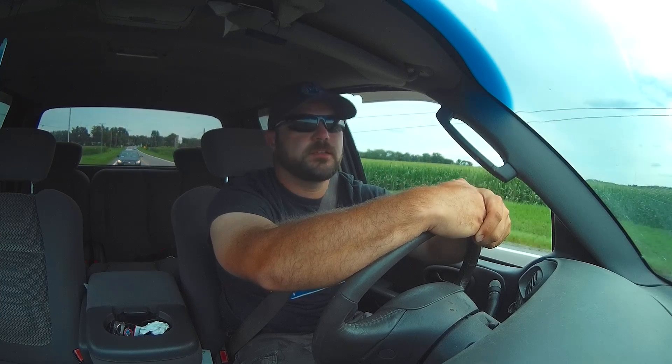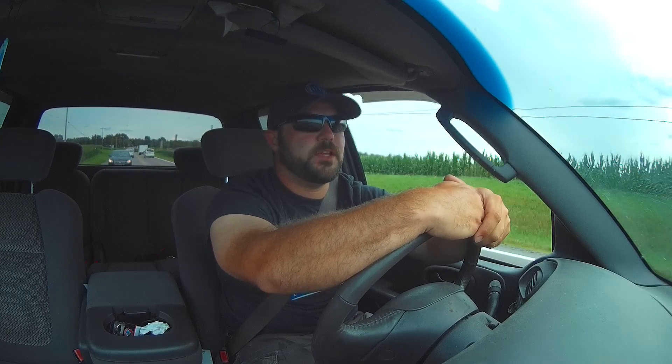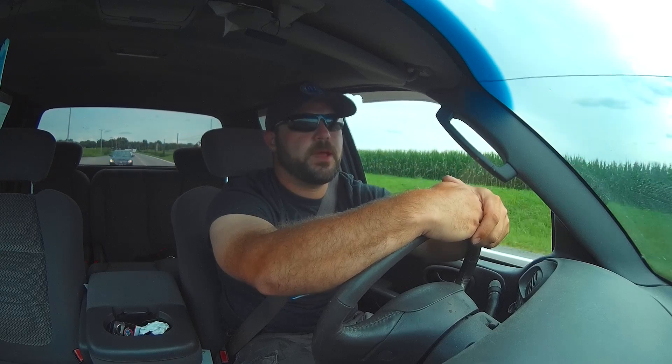Hunting season is just around the corner. I'm going to go check some stands here in the next couple weeks and set up some new trail cameras. Hopefully they don't get stolen this time — I've got a plan to stop that from happening, or at least cut down on that.